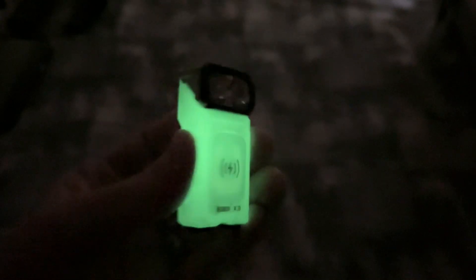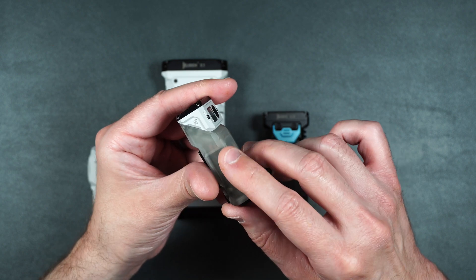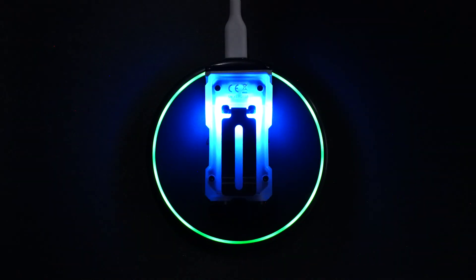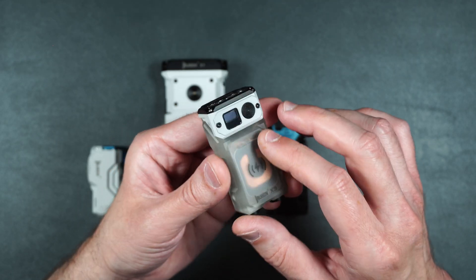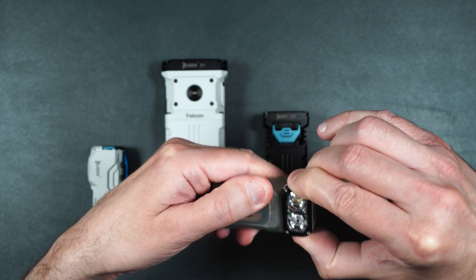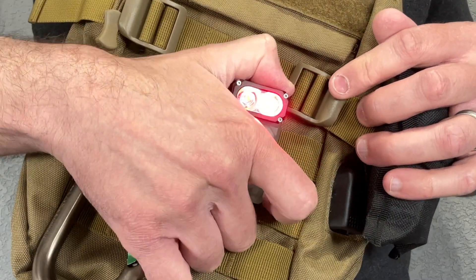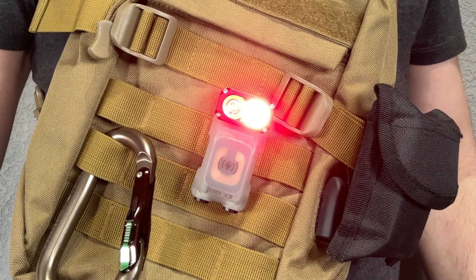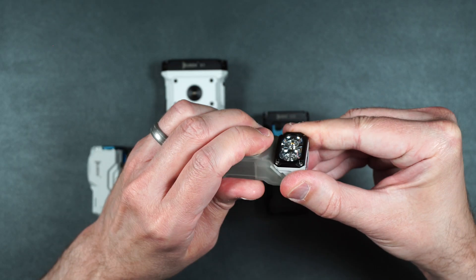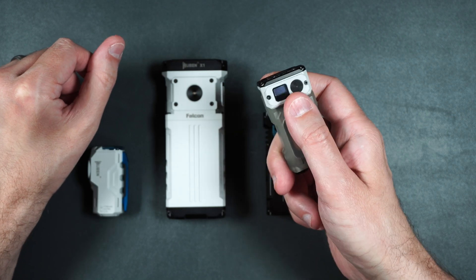The X3 is pretty much the only one that's not made of a full aluminum alloy. The body of the X3 is made of PVC because this charges wirelessly. The only thing that's aluminum on this flashlight is the head. And the other really cool thing about this flashlight is the fact that the head actually swivels, so you can clip it onto your book bag and have it light your way without having to hold on to it. Or you can swivel the head around and hold it like a regular flashlight.